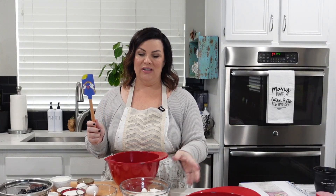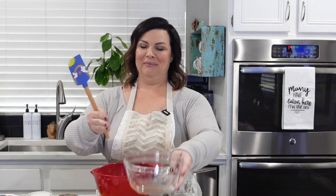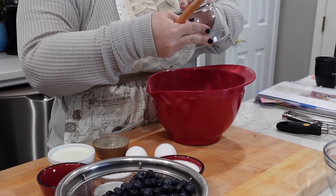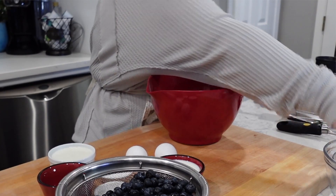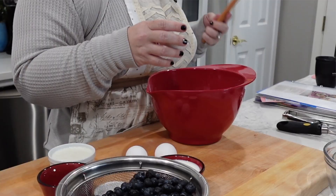We're going to mix the dry ingredients first: two cups of all-purpose flour. Three-quarter cup of sugar — just regular old granulated sugar. We have a half a teaspoon of salt, toss that in. We have two teaspoons of baking powder — not soda. I have made that mistake before. Powder. It won't be the same. You'll be like, why do these muffins suck? Powder.